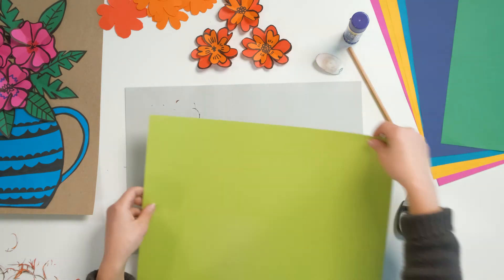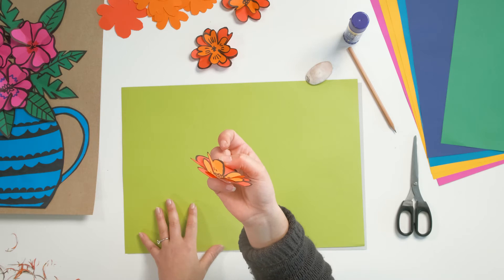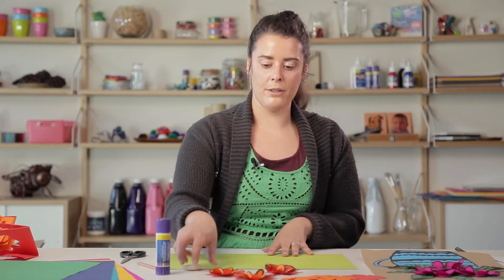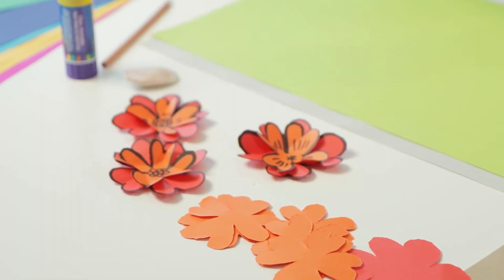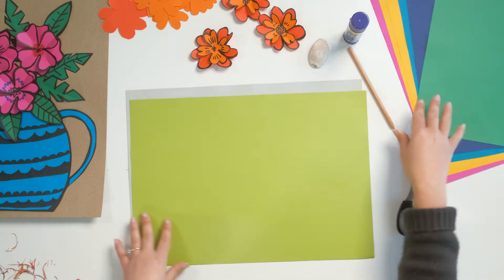The next step is to make some of the leaves. The flowers are going to be in the foreground and the leaves are going to be in the middle ground — the next layer behind those flowers. Very similar to how I created those flowers, I'm going to fold my paper and then draw a leaf shape over the paper and then cut it out to create several leaves at once. I'm going to do that with two separate colours — two greens.